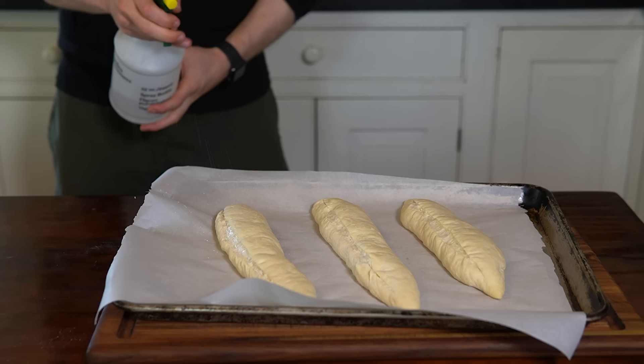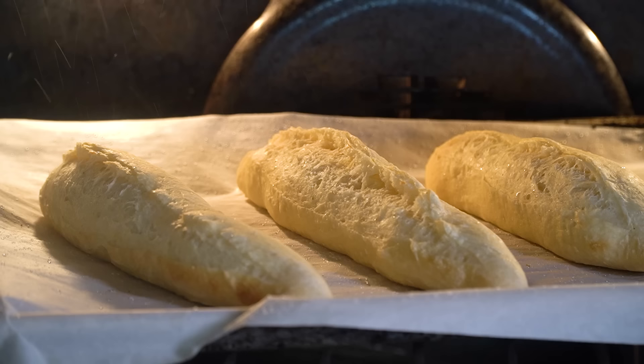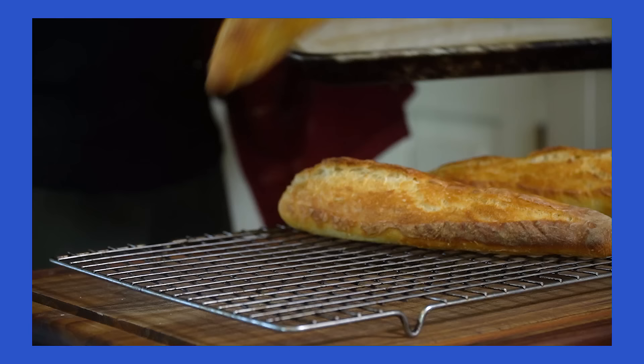We need steam while baking the baguettes. This is critical, because the steam on the crust will help keep the dough soft, allowing the yeast to expel more gas in the oven, so the loaf is going to spring open more. Additionally, that steam will help starch coagulate on the surface, giving us a nice shiny and brown crust.